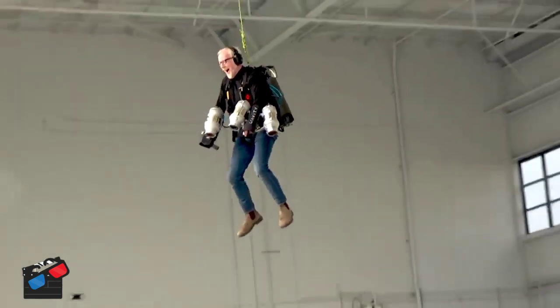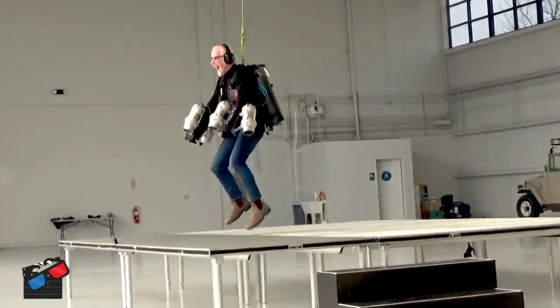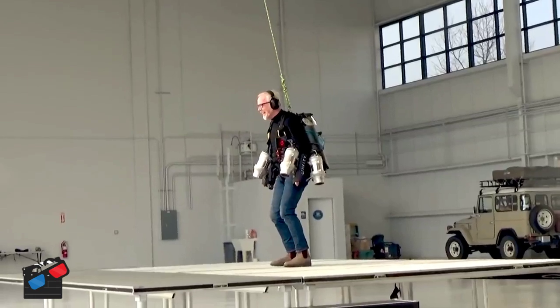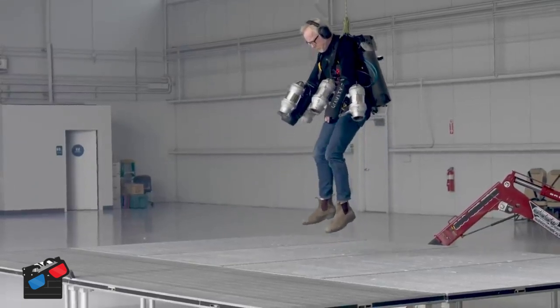If you're reasonably light, reasonably strong, you've done some kind of sporting endeavour that involves spatial awareness — things like rock climbing or gymnastics or maybe piloting a helicopter — all those things seem to point towards allowing your brain to learn this balance and control quickly. I do have a lot of circus training. I have a very good sense of balance. I taught myself to ride a unicycle when I was 15.